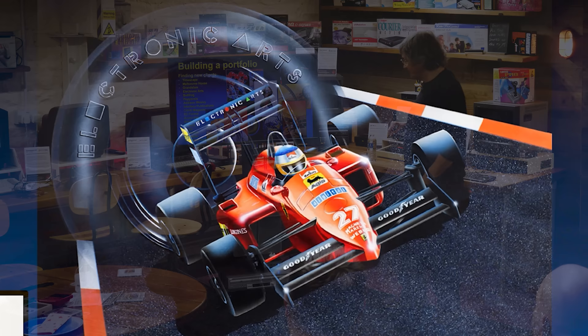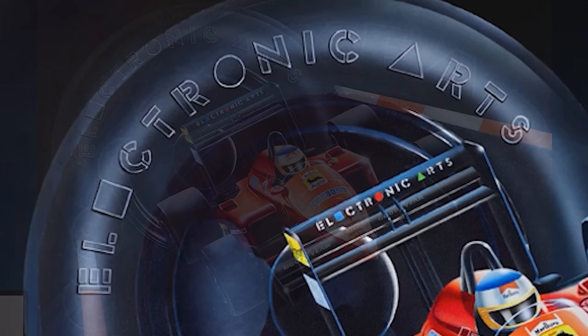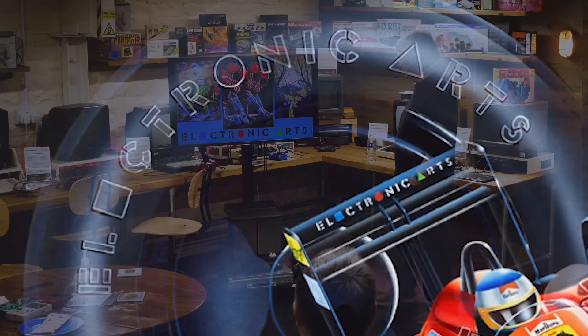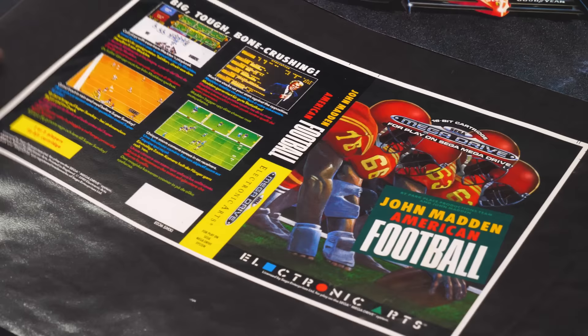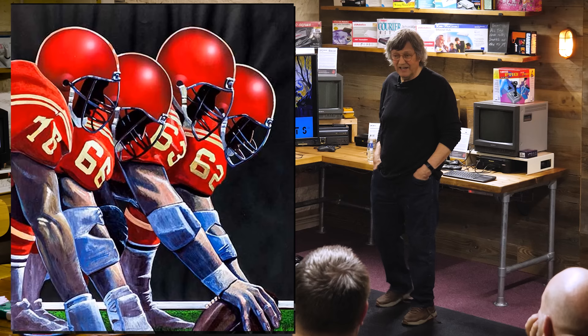That was a fun one with Electronic Arts — I'd got Goodyear all around the tyre. You can still see the old tracing on the website, and they said we're not advertising Goodyear, change it to Electronic Arts. So I had to mask off that entire wheel, clean it all out with solvent and redraw and re-spray it. That was Madden's Football for Electronic Arts. They reckoned there were four or five different covers that appeared, and they said mine was the one that outsold them all — which was lovely to hear, because there's always plenty of discouragement.